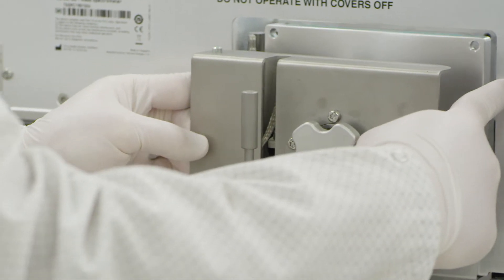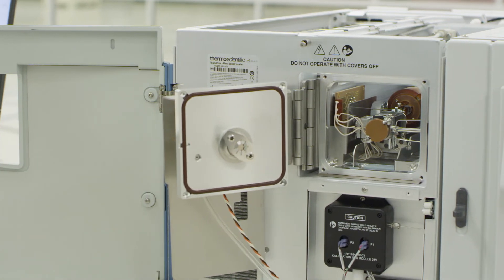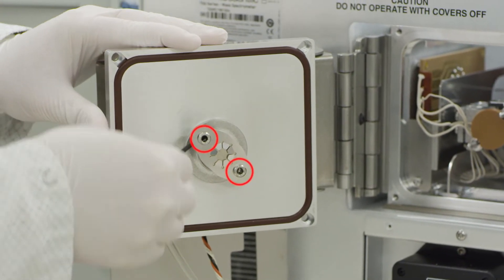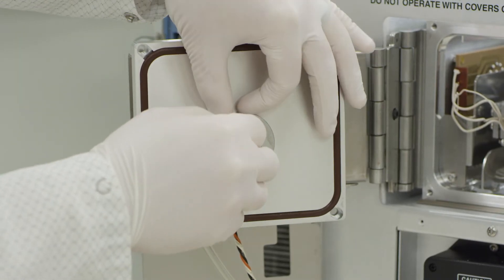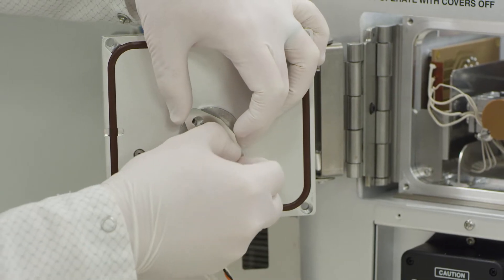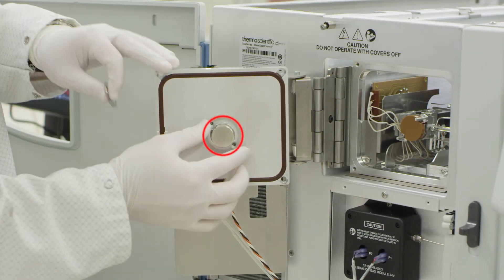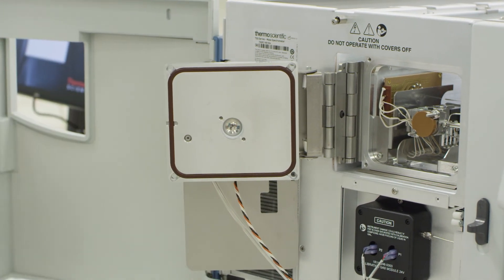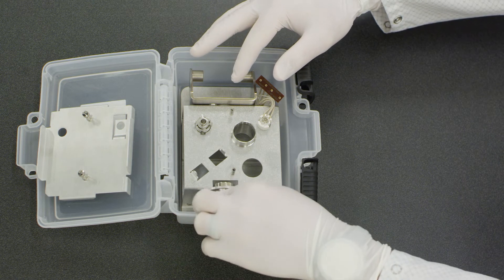Open the manifold as previously described to allow access to the front of the assembly with the AEI source currently installed. Remove the post holding the AEI source magnet in place. Take special caution when handling this magnet — these are strong magnets. Keep at least 6 inches or 15 centimeters away from sensitive electronics and medical devices. Place the magnet and shield in the designated location in the source box.